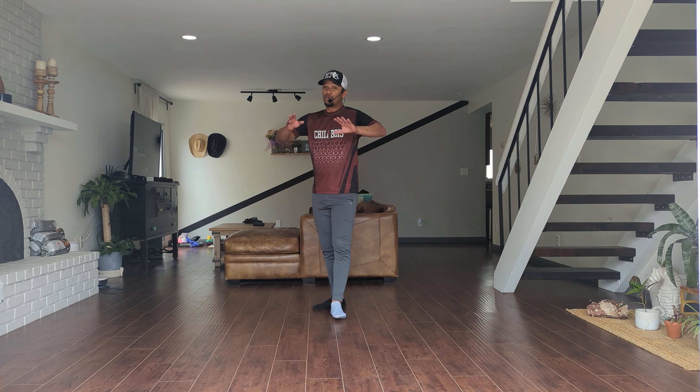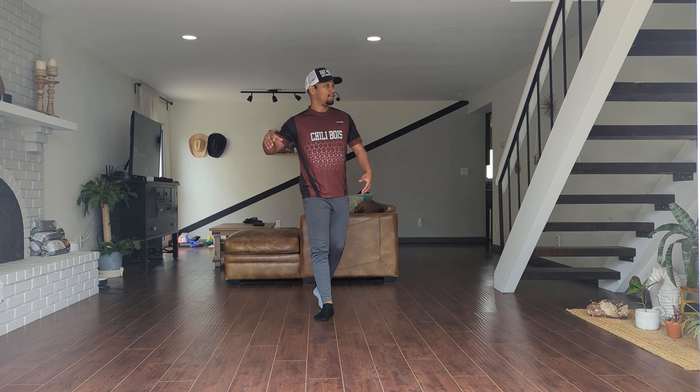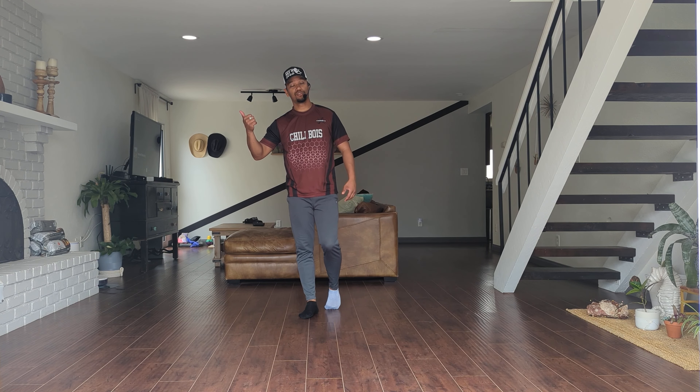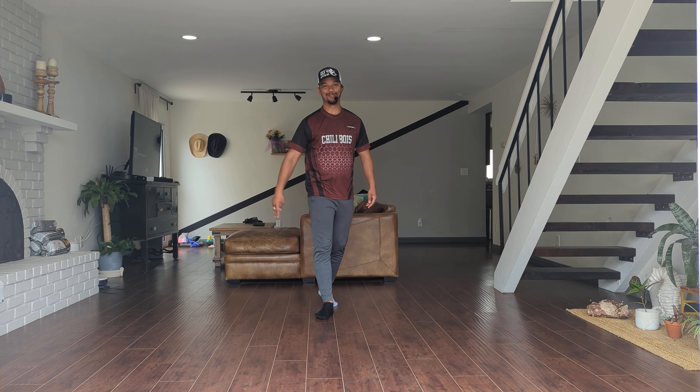All right, really easy dance. I hope you guys can pick it up just from the demo, but if you need it broken down you can watch the sections. Try it — all four walls. I'll put some music right here, so check it out. Bring it to the dance floor. See y'all soon.